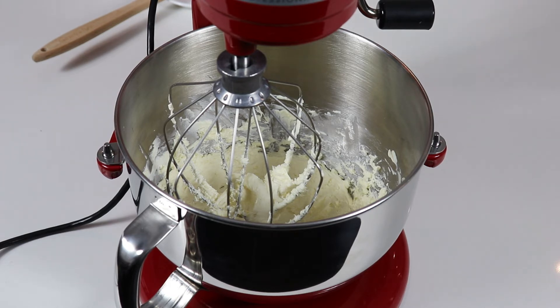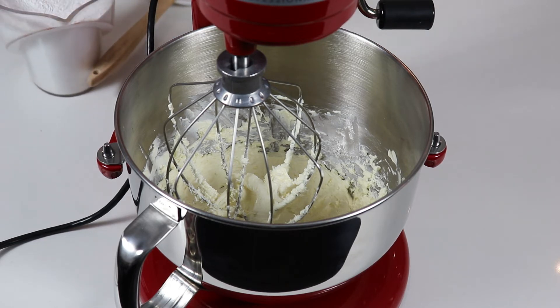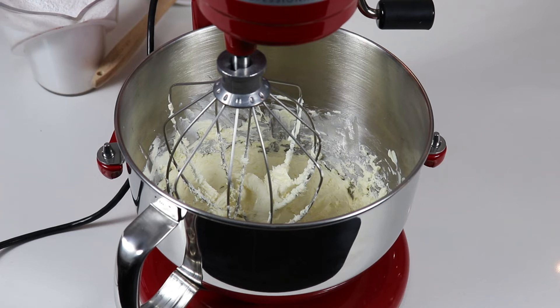Now we are going to gradually add in our icing sugar, and once it has all been added we are going to add in some milk — one tablespoon at a time. One to two tablespoons should be sufficient, but you will notice from the texture as you're whisking whether you need to add another tablespoon.